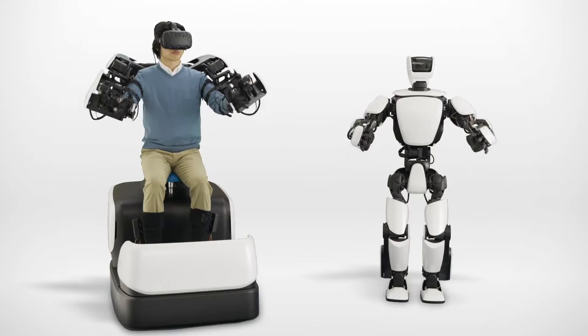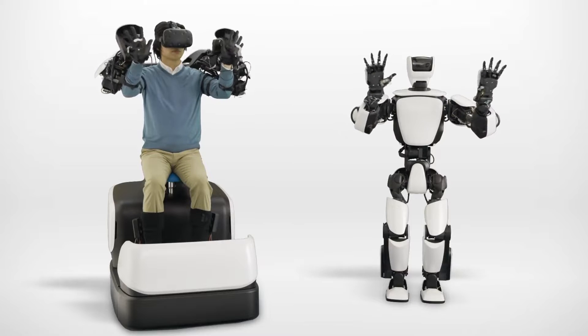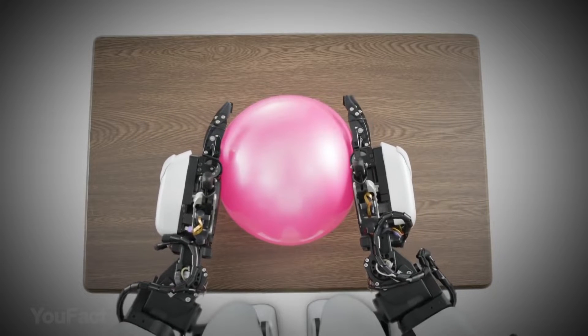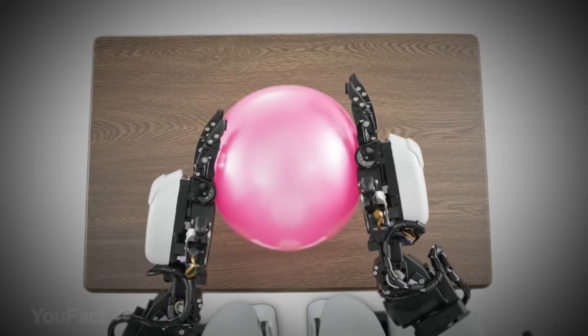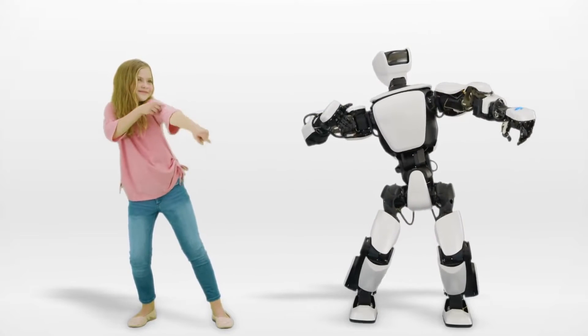Last but not least is the remote maneuvering system. Training artificial intelligence to perform new actions takes a very long time, but with the remote maneuvering system, a person can independently control the robot and use it to perform complex tasks. Quite a useful feature, isn't it?